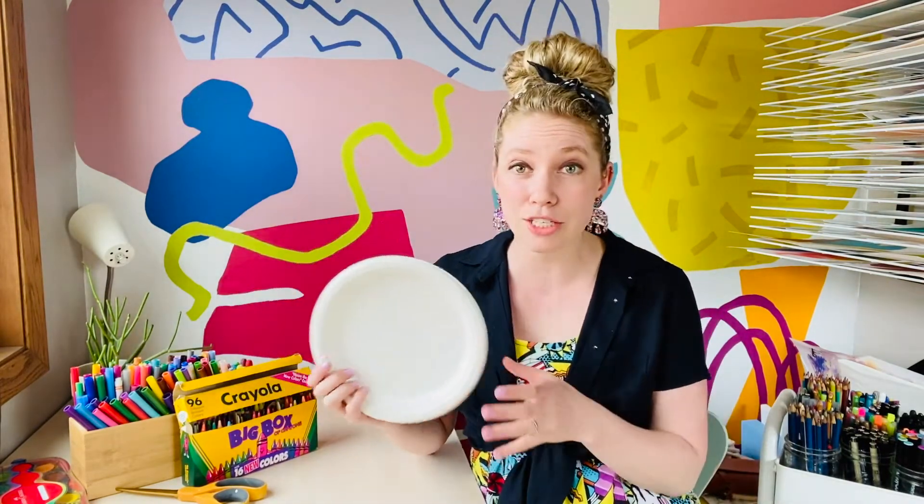All you need for this project is some sort of paper plates. You can even use a piece of paper and cut it into a circle. Remember we can be inventors and use our creativity to make some problem solving decisions. And then some sort of coloring tools — things like markers, crayons, paint, construction paper, whatever you'd like to make your pizza. Once you get your tools gathered then we're going to get started.